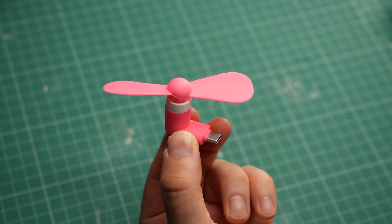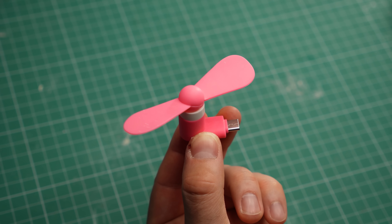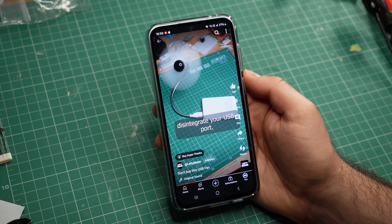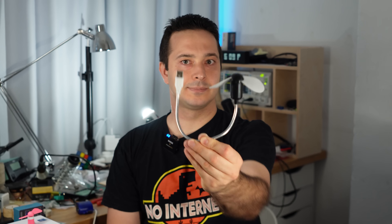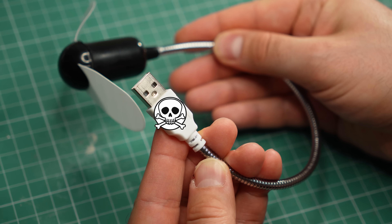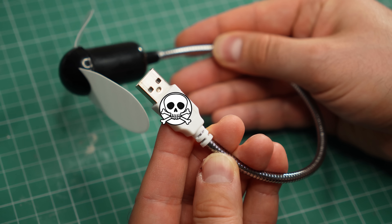If you have one of these, throw it away or give it to someone you really don't like. Some of you may remember when I tested this sketchy USB fan. And no, the exposed blades weren't the real problem. It didn't carry any computer malware either, as some viewers suspected.